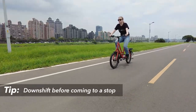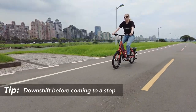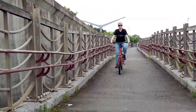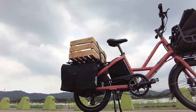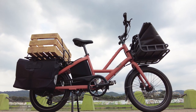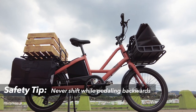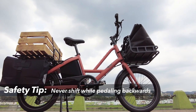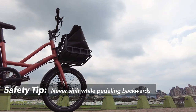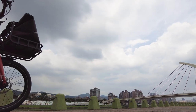We recommend that you downshift to a lower gear before you come to a stop or ride up a steep hill, and shift to a higher gear as you accelerate or ride downhill. This is especially important when you're carrying heavy loads. Also remember never to move the shifter while pedaling backwards, or to pedal backwards immediately after shifting — this could jam the chain and cause serious damage to your bicycle.